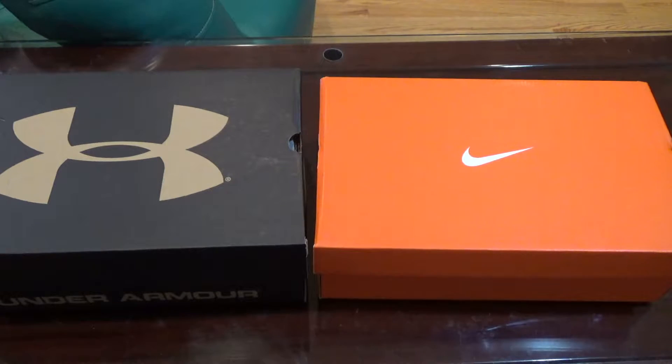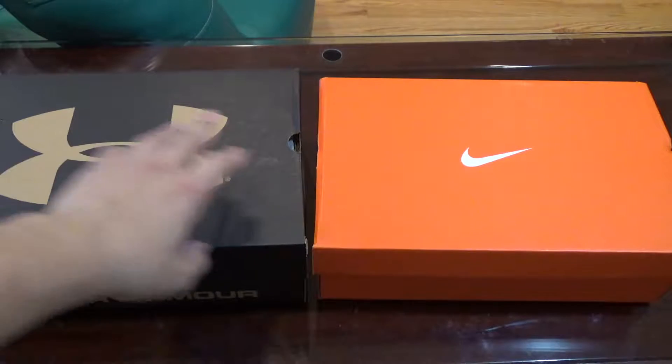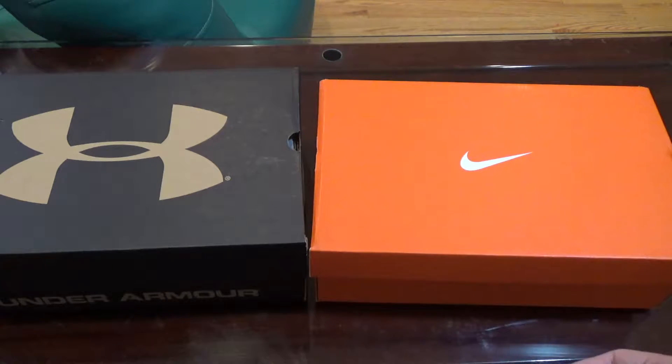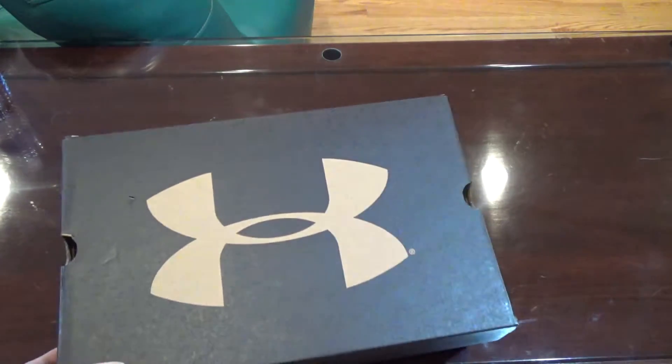What's going on guys, welcome back to another unboxing. This is what I picked up on Black Friday — I bought an Under Armour shoe and a Nike shoe. I'm gonna save the Nike shoe unboxing for another video, so make sure to stay tuned for that, subscribe, give this video a thumbs up. We're gonna go do the unboxing of this Under Armour shoe. Alright, so here is the box.